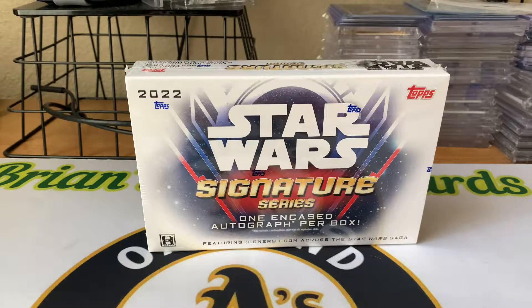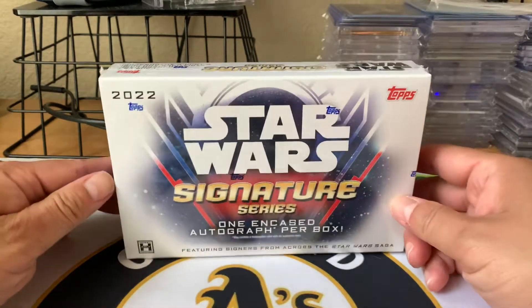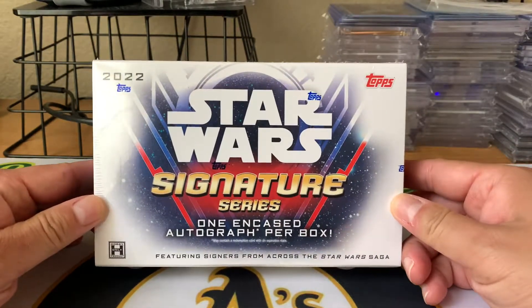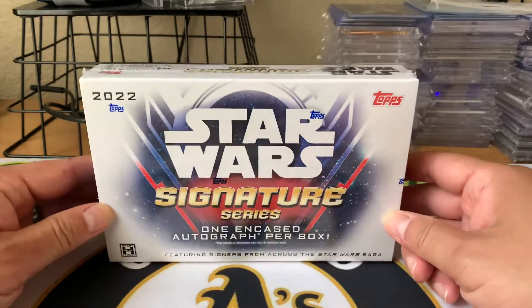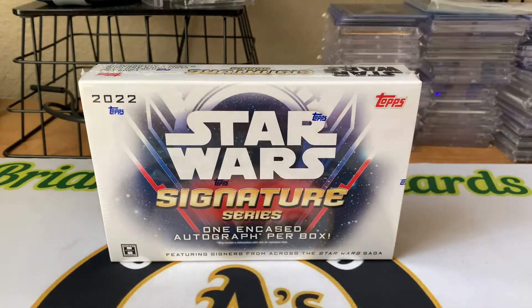Hey, what's going on guys? Brian back with a box break video. As you can see, I've got one box of 2022 Star Wars Signature Series. One encased autograph per box.